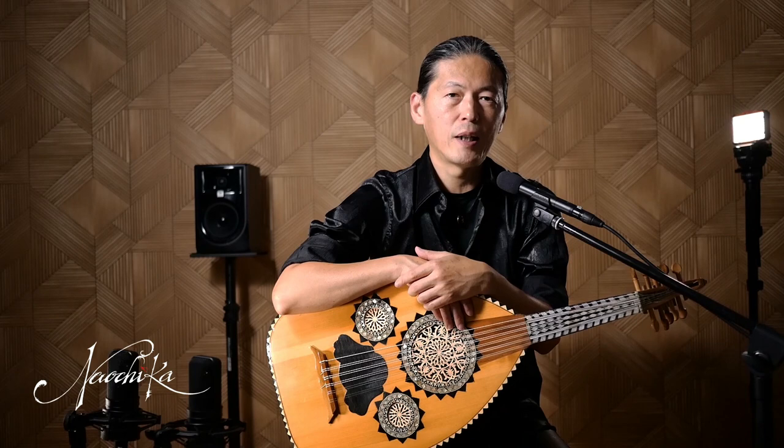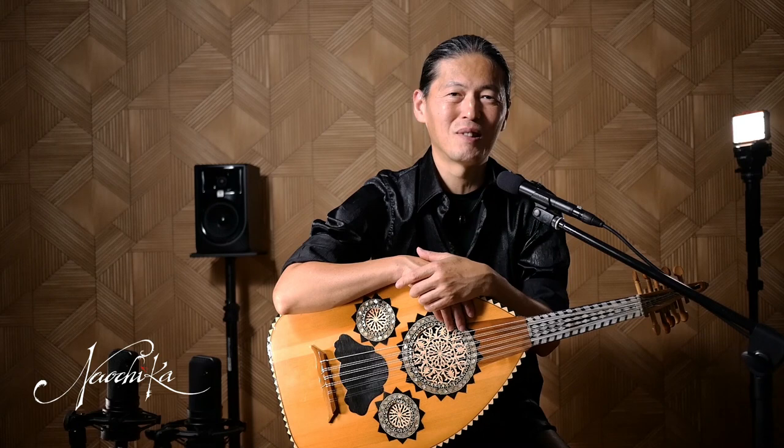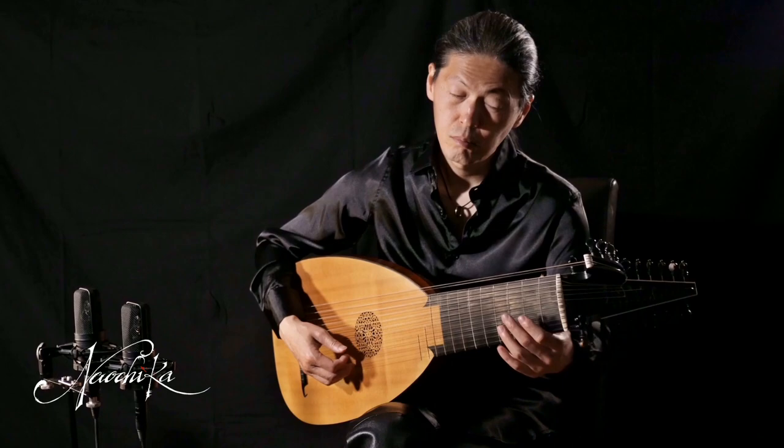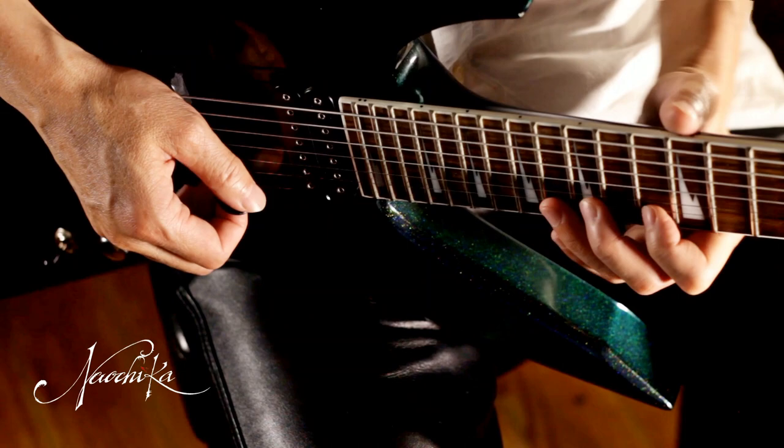I receive quite a few questions about my instruments from people who want to play similar instruments. I feel really honored that they take my playing as a model. But I'm afraid that they would be disappointed when they finally get a similar instrument and try to play it — the instrument would not sound like my playing, although it has the same quality.